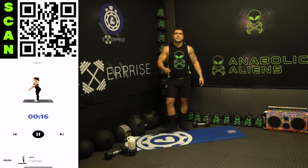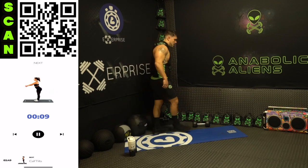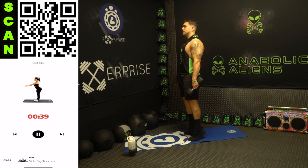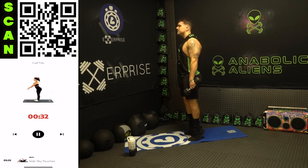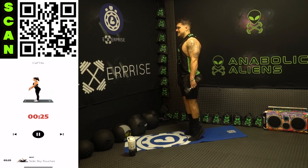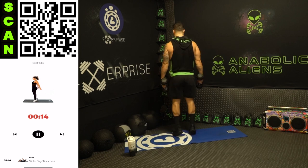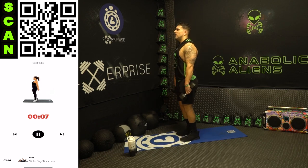Relax, shake it out — grab those dumbbells for those calf tilts. This is really one of my favorite exercises for calves. Next up calf tilts — forward and backward. Three, two, one, next — forward on those toes, squeeze the calves, back on those heels, squeeze that tibialis anterior muscle. Get as high as you can on both those ranges of motion, on those heels, on those toes. Squeeze it. Half time — I'm dripping sweat, I love it. Gotta love that burn aliens, gotta fight through it to get them gains. Three, two, one, rest.